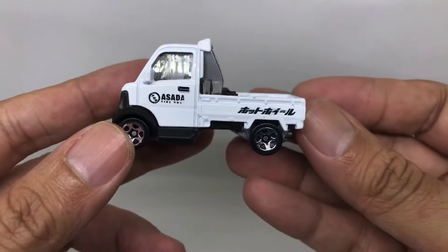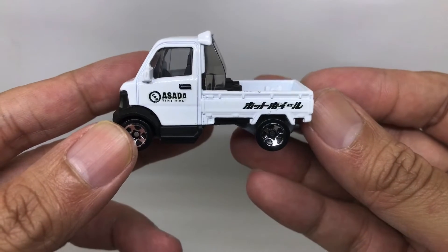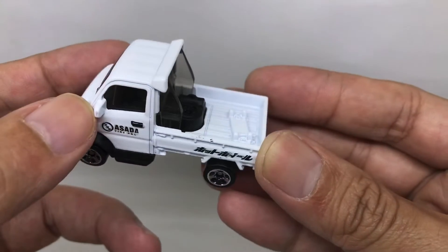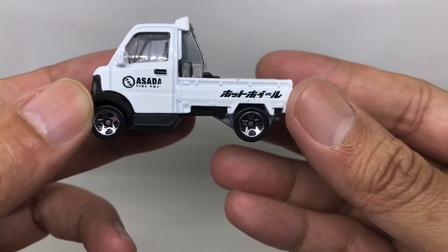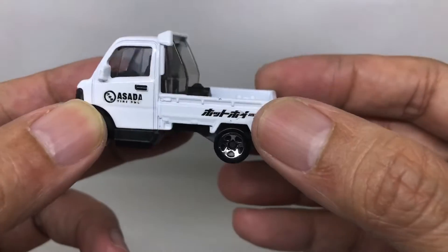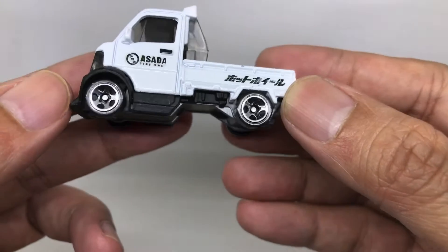This is the left side of the car. As you can see, there's a door handle detail, a side mirror detail, and the trunk is also nicely detailed. It also has very nice five-spoke rim details — good, very nice.